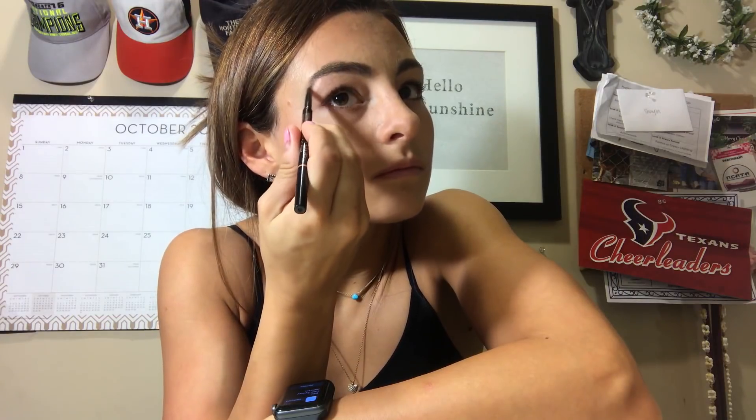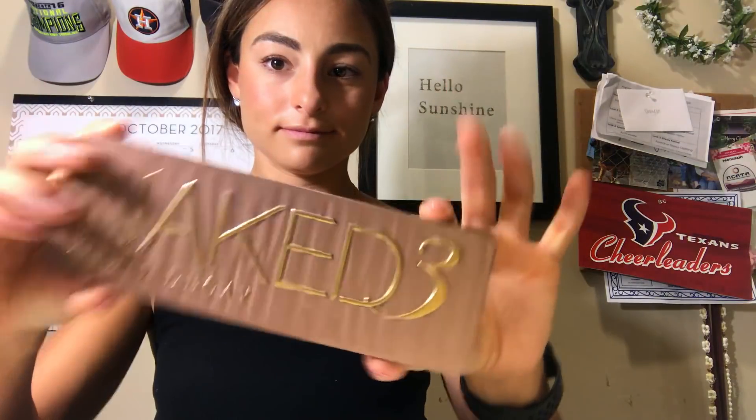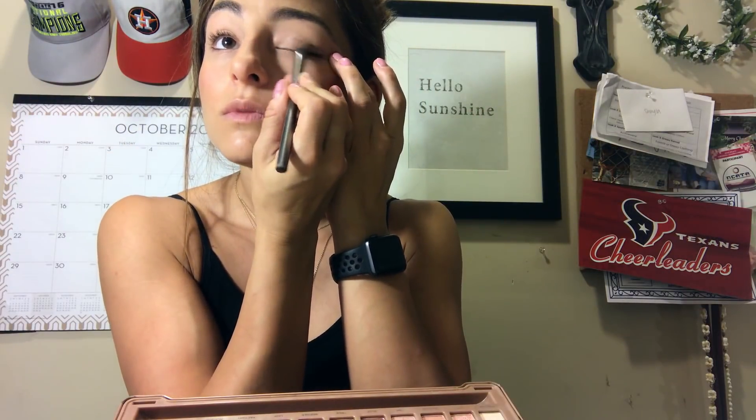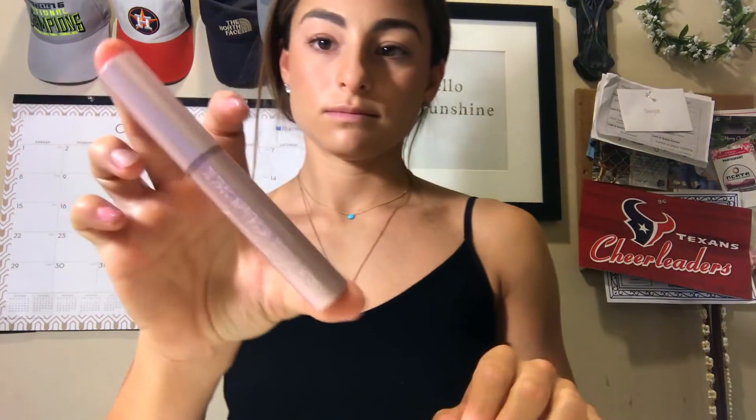I'm gonna take my Anastasia Beverly Hills Brow Wiz and just fill in the very small holes that I have, because I actually have a lot of eyebrows. Then I'll use the other end which is a spoolie and brush them out again. Now I'm gonna go in with my Naked 3 palette — I think I used the shade Trick on my lid.